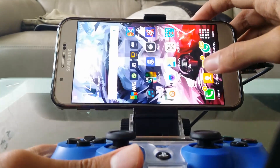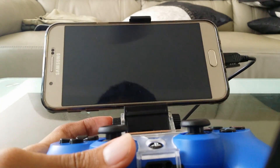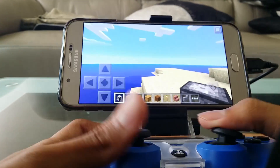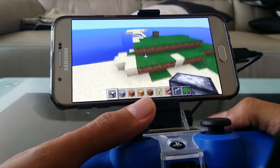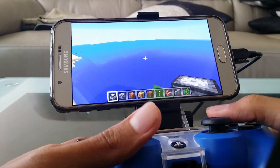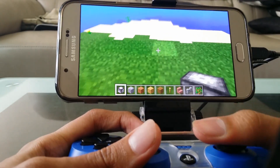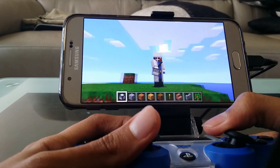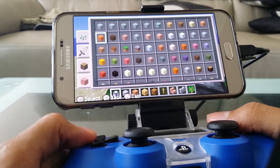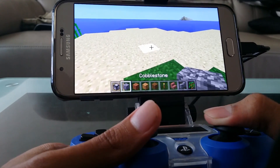Another example is Minecraft. It works, but the controls are just jumbled up. Square to jump, double tap square to fly, hold square to go up. Press the touchpad to switch through views. L1 to go to your inventory. L2 and R2 to switch through items.